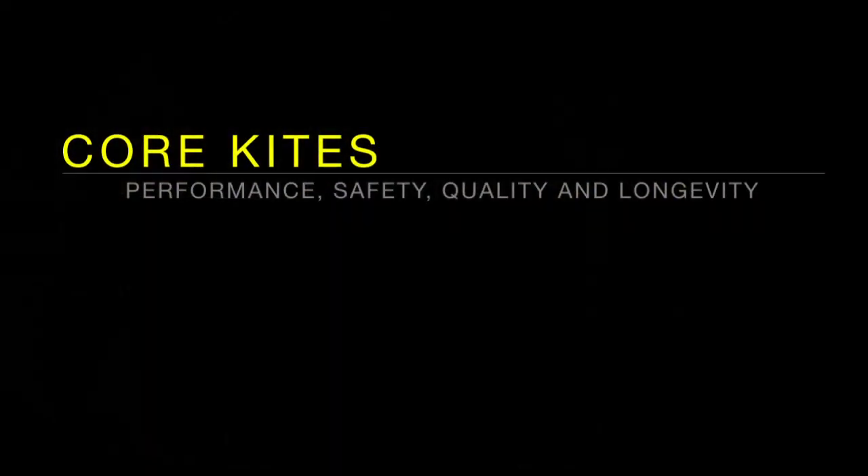Core Kiteboarding stands for performance, safety, quality, and longevity.